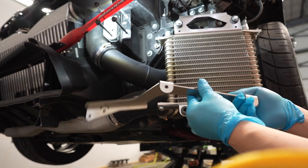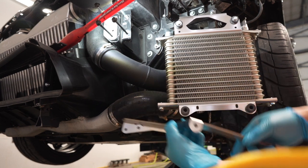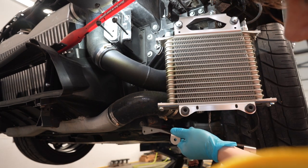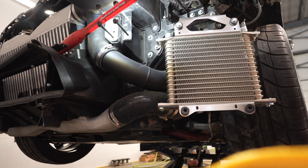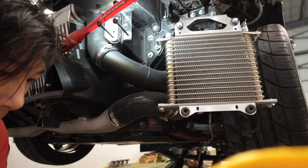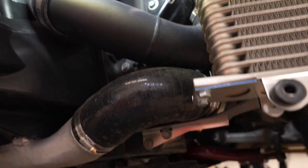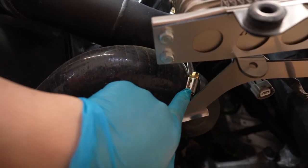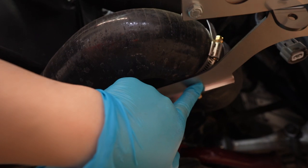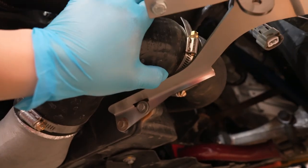Next we're going to install the lower bracket — it goes in that orientation — and there are two 10 millimeter bolts underneath here that we have to remove from the factory and we're going to reuse them. For any of you guys running a bigger intercooler or cooler piping that is not factory, it is kind of tight, so be careful. I had to remove my coupling here just so it gets in — make sure it doesn't rub and cut through your intercooler piping.